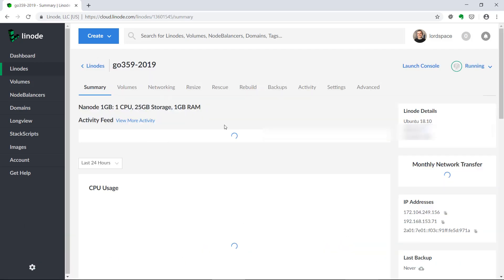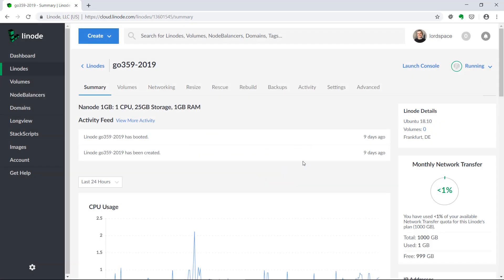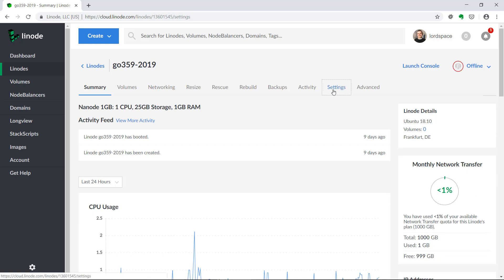First thing you need to power off the VPS. I need to wait a little. The server is turned off.